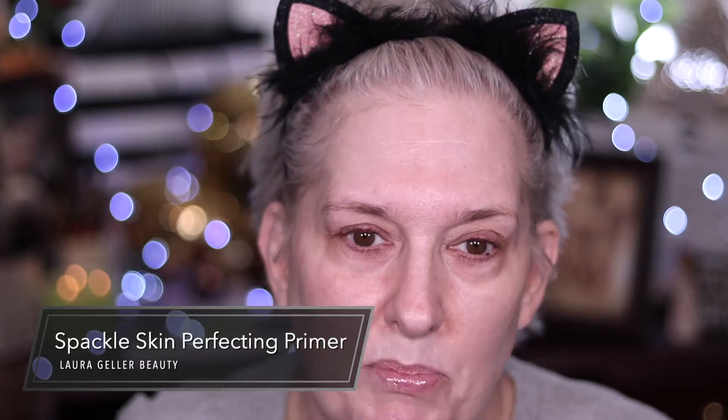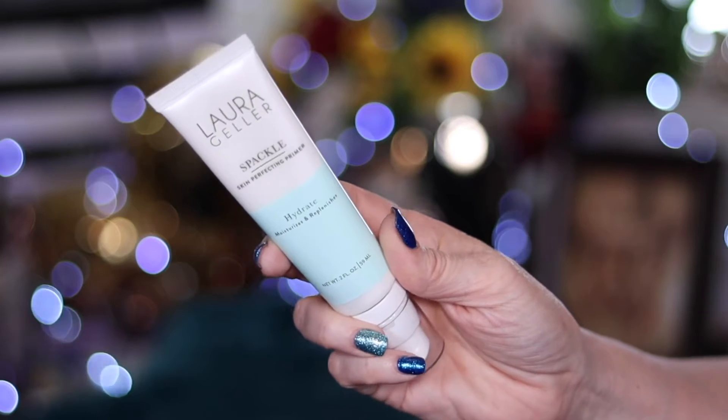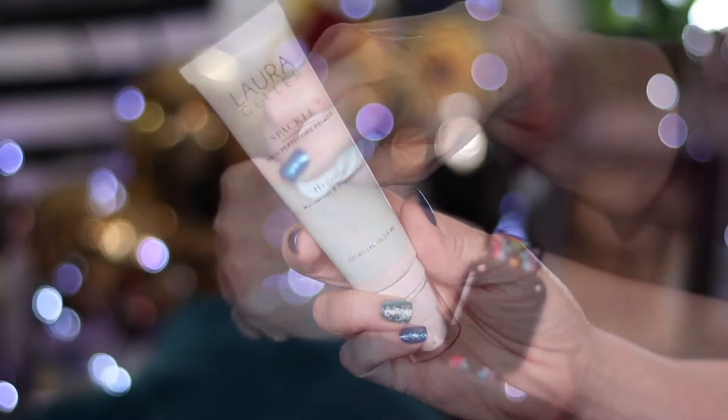This is the Spackle. Now they have a few different kinds. This one is Hydrate Moisture — I can't read, I'm pretending. I got contacts. Moisturizes and replenishes. Okay, so it was partly right. I see a silicone kind of word in there — dimethicone is a silicone. So I should like this, right? I also see aloe vera juice.